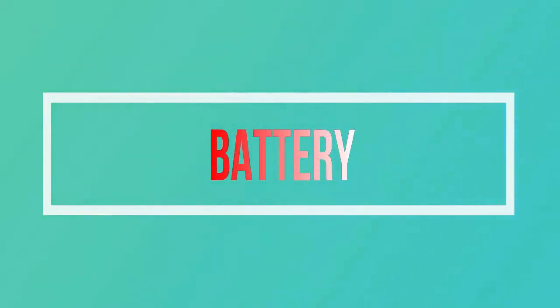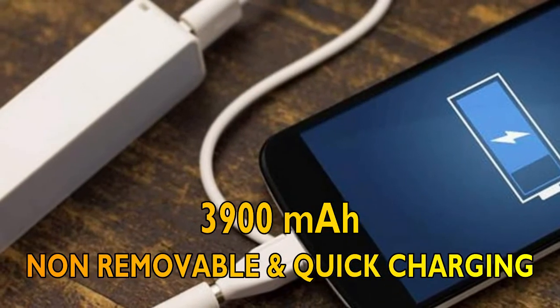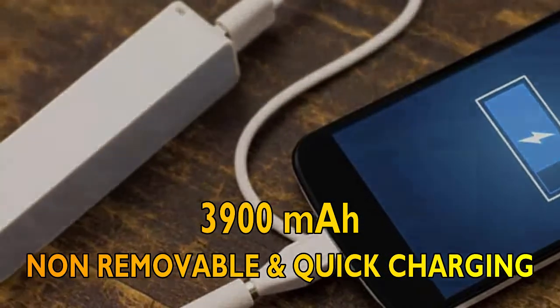At last, let's talk about the battery. The battery is a 4400mAh non-removable Li-ion battery with quick charging.